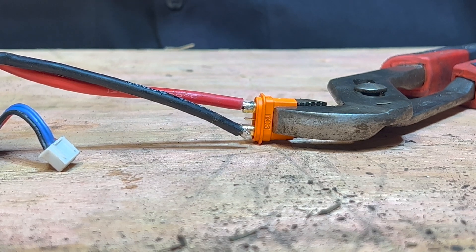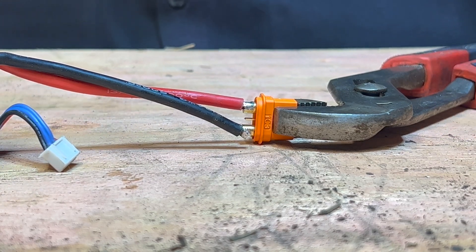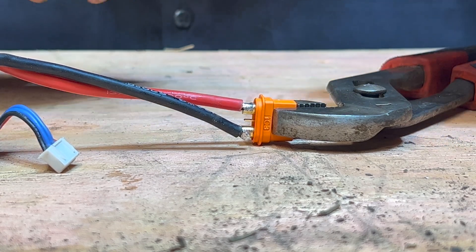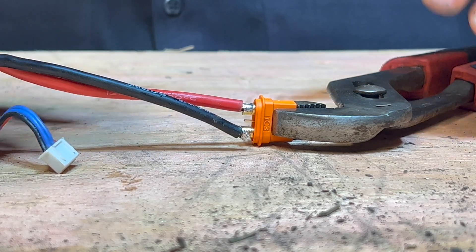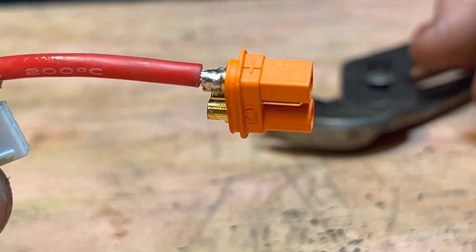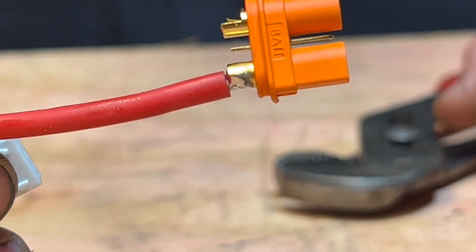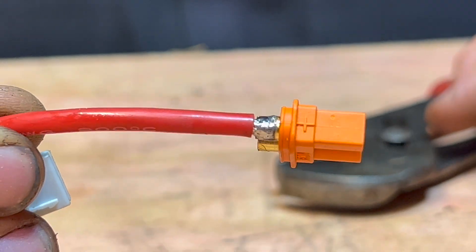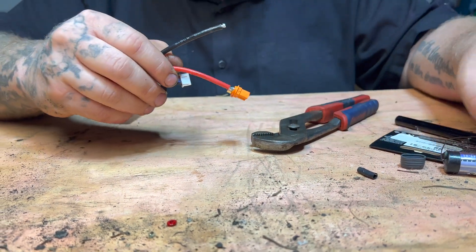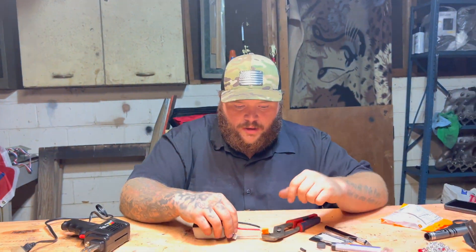Give it a second to cool down. If you could zoom in, you can see the solder actually suck inside the connector and create a nice even coating. Here's the end product. Do the other side the exact same way, slide your covers on, and that's that.